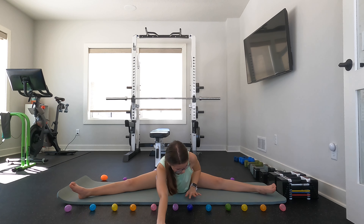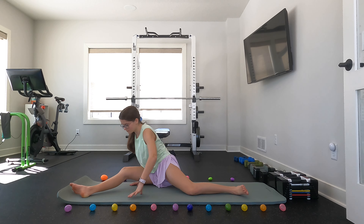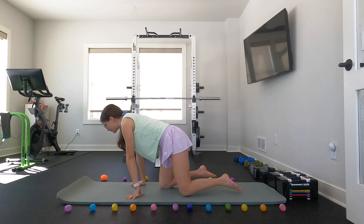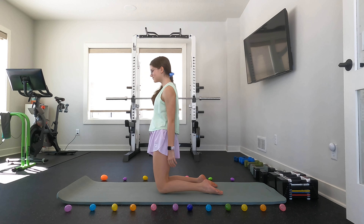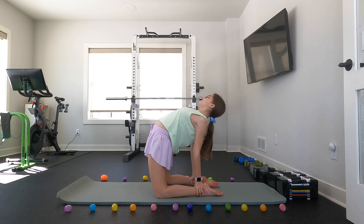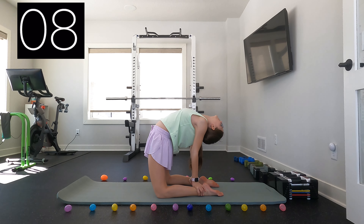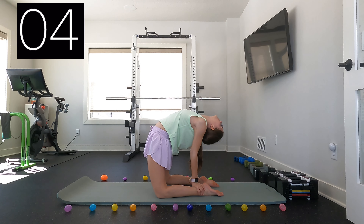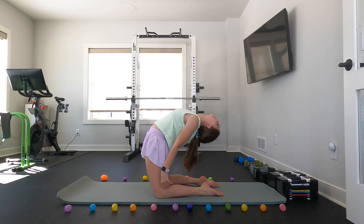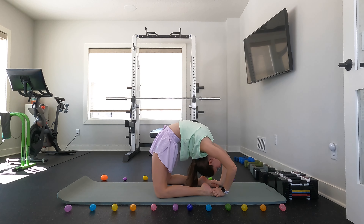You can now come up from that position and for the next stretch we are just going to go onto our knees. Once you are on your knees then you can arch back grabbing onto your ankles. If you are not feeling too much of a stretch here then you can reach overhead to grab onto your feet.